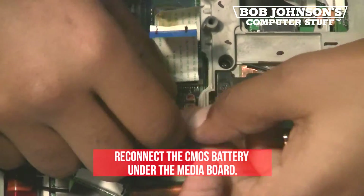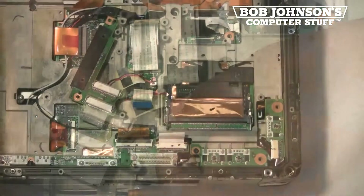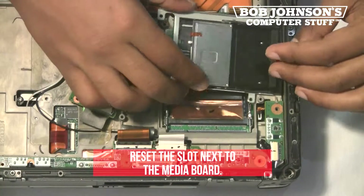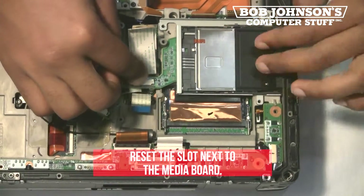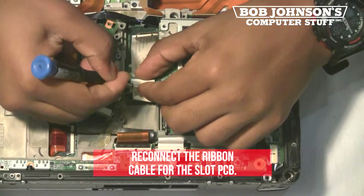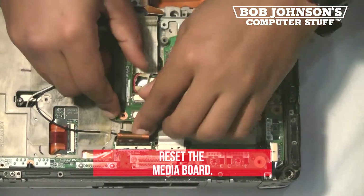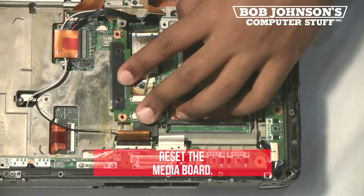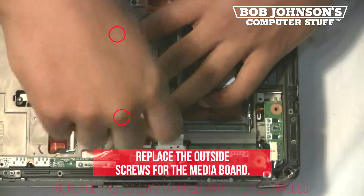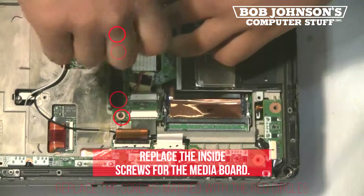Next, reconnect the CMOS battery under the media board. Then reset the slot next to the media board. Replace the outside screws for the media board. Next, replace the inside screws for the media board.